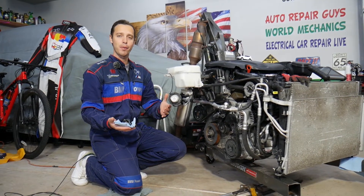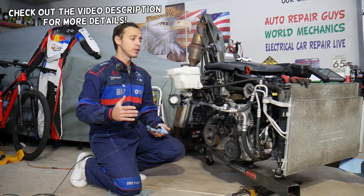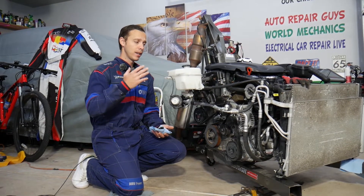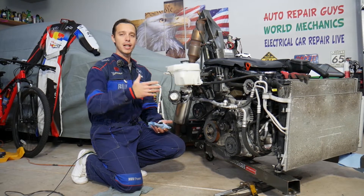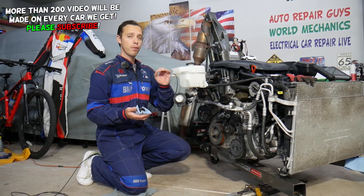Hey guys, welcome back to Electrical Car Repair Life. Thank you for watching and subscribing to the channel. Today will be a super helpful video for any of you having a Hyundai Santa Fe. If you have a Hyundai Santa Fe — any generation, any year — and you want to know what are the symptoms of a thermostat being stuck closed, stay with us.